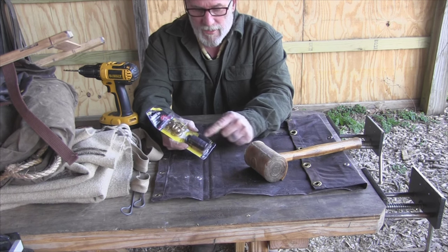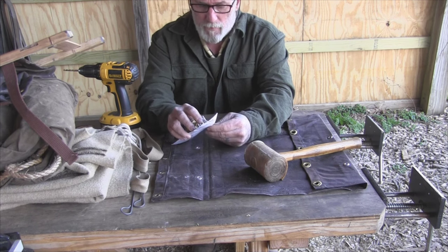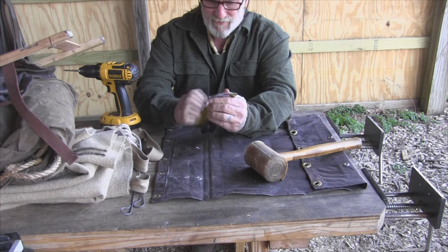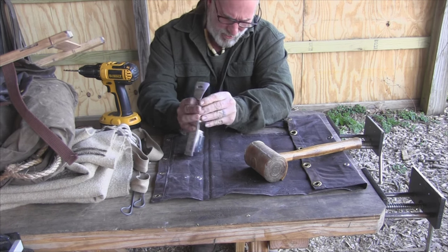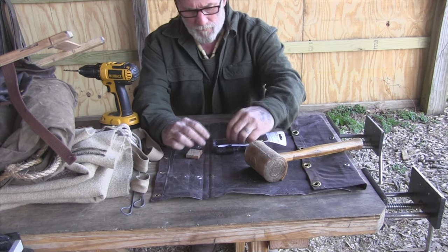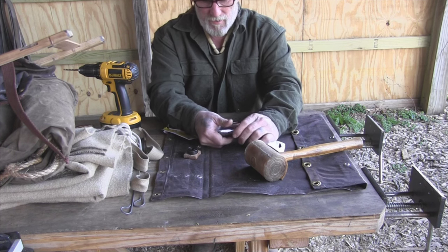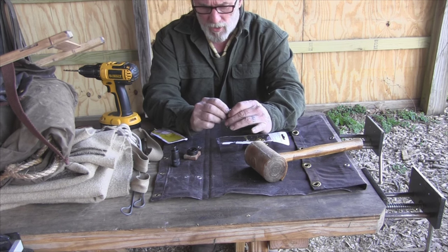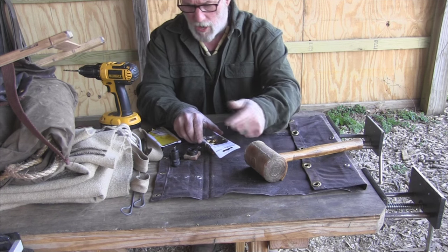The important part is that the kit comes with the tools you need, because you can buy replacement grommets pretty cheap in packets by themselves. The kit includes a backer board, an anvil, a flaring or setting tool, and a punch. The punch basically puts a hole in your canvas. And the grommets are two-piece — we'll discuss those in a minute.